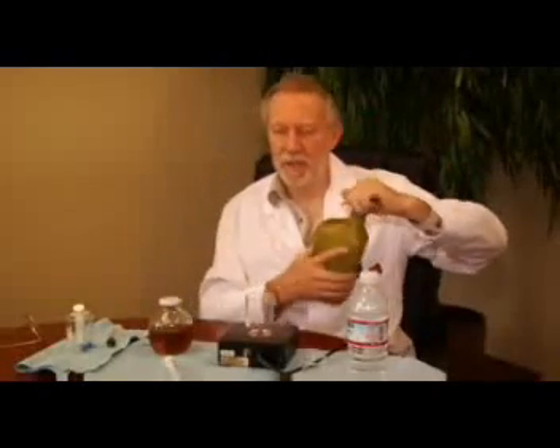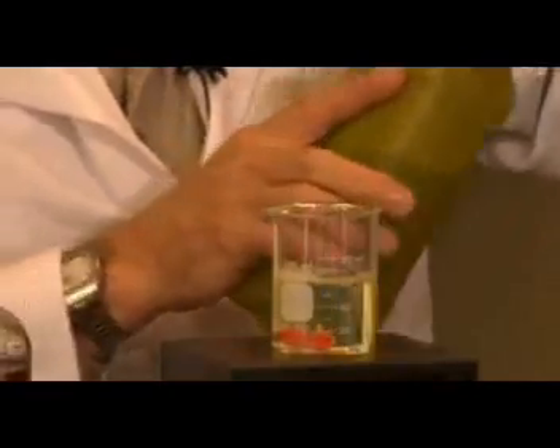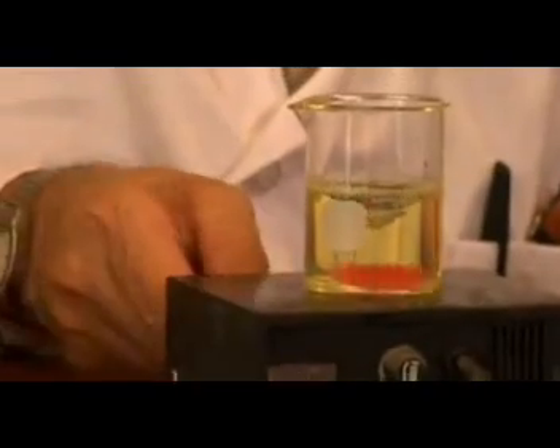EE fuel is a micro-emulsion, which means it contains water. I've put together a little kit here so you can see exactly what we do and how we do it. This is California number two diesel fuel. I'm going to put a little of this in my mixing beaker, which has a little magnetic stirrer in it so that when I turn the machine on it can stir the diesel fuel.